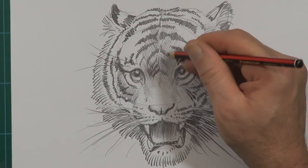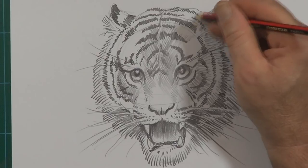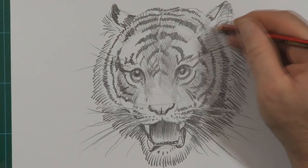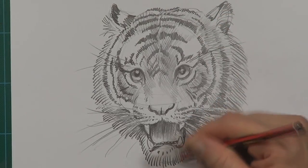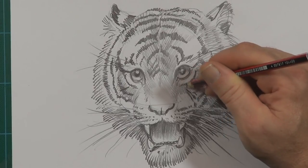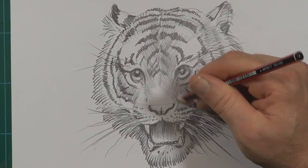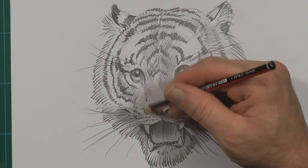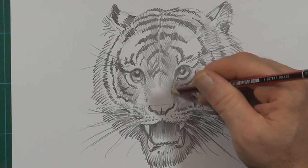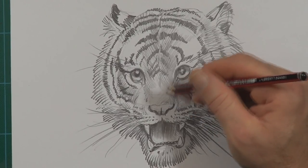Now I'm smoothing out some of this shading here. More shading on the forehead. So I'm shading with the fur to make it look a bit like fur. Still even a little bit more shading on this side of the face. Sometimes with shading you have to layer it — just do it very lightly, then go over it again lightly, then go again, until you get the shade that you want.